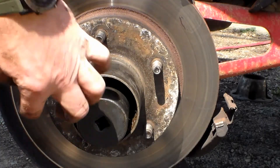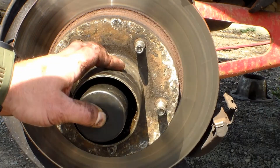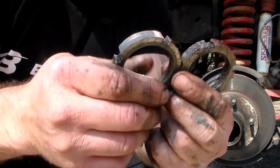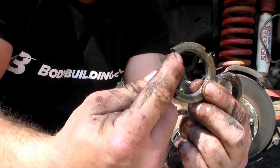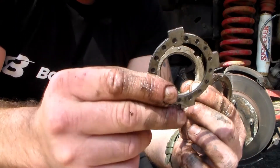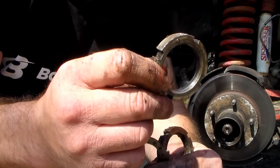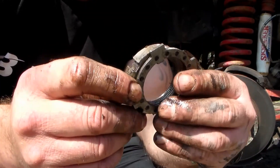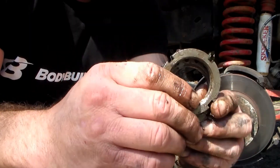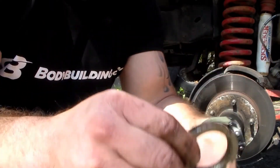Now that we have our second axle nut off, let's go over the difference between the two nuts and the washer. One of these nuts has a dimple on it — that's the first one that goes on. That dimple meets up with one of the holes in the washer. Because this washer fits in a groove in the axle, once the first nut is torqued down — snug it then back off a quarter turn — you put the washer on, which prevents that first nut from spinning loose. Then the second nut gets tightened up against it as an additional safety mechanism. So: dimple nut first, then washer, then second nut.